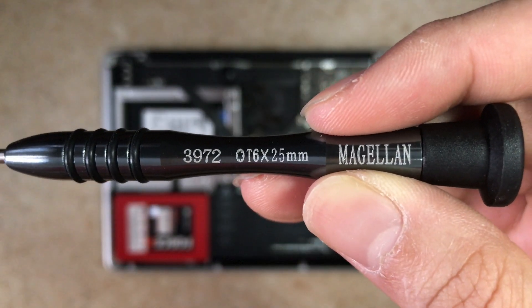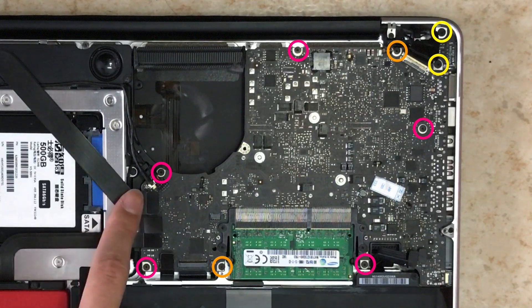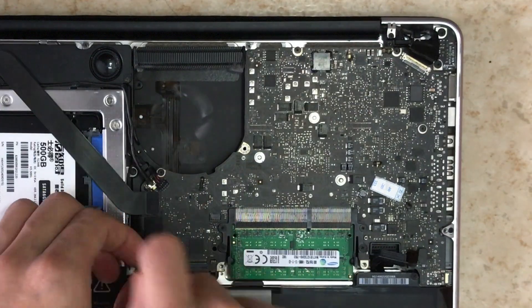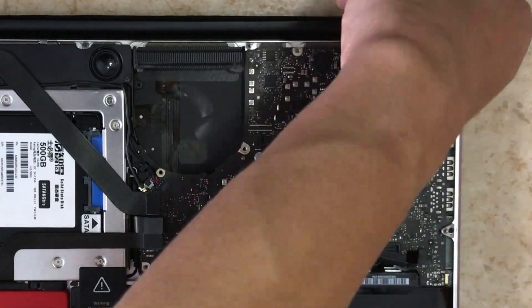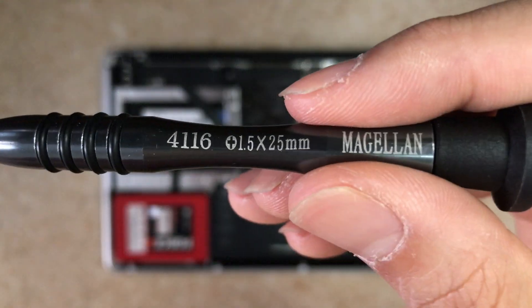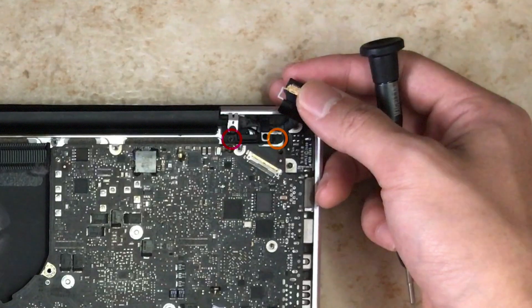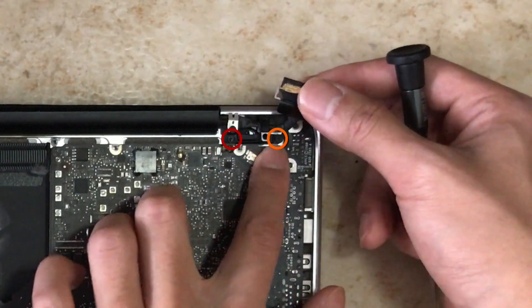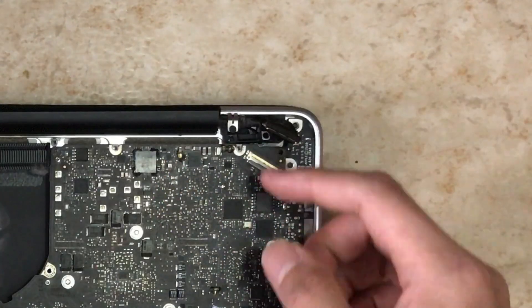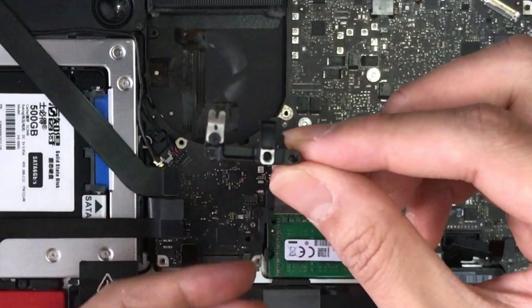Now prepare the Torx screwdriver again to remove all the screws on the motherboard. Note the color codes in the video — these screws are not the same size, so separate them properly. Then switch back to the Phillips screwdriver. In the top right portion below the display connector, there are two screws which are also different sizes — remove those and separate them properly, and remove the bracket there as well.